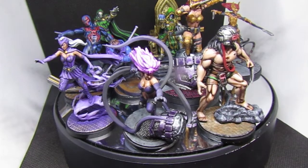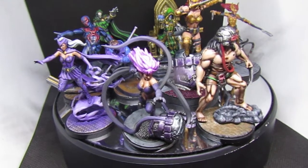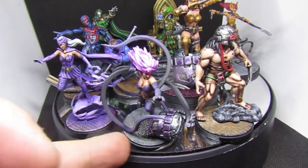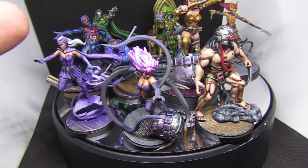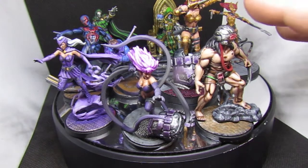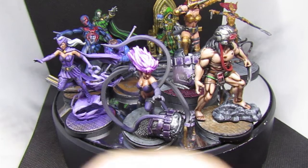Hi guys, welcome to another commission showcase video. Today's showcase is a couple of Marvel Crisis Protocol models. I have Spider-Man 2099, Enchantress, Black Swan, Gambit, two versions of Dr. Doom, two versions of some Asgardian character whose name I'm not sure of, and a Weapon X.